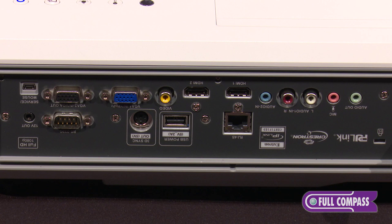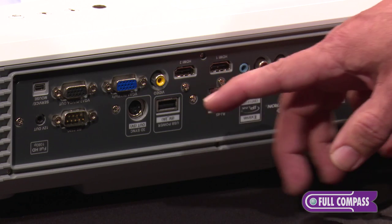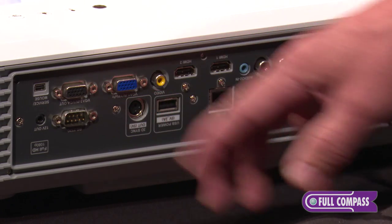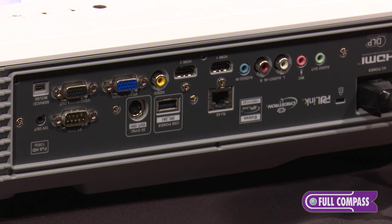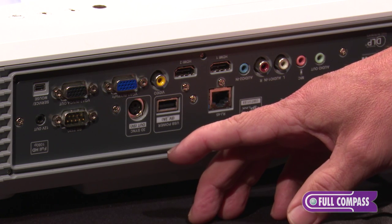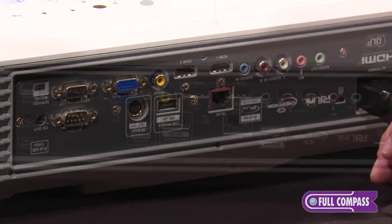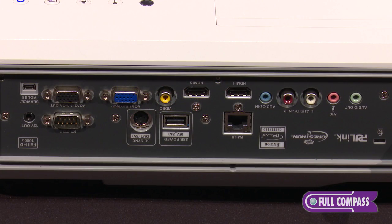The EH320UST has two HDMI inputs, VGA in and a VGA out for audio loop through. It also has a 3D sync, which allows you to use this projector in 3D mode, as well as an RJ45 connection for networking.